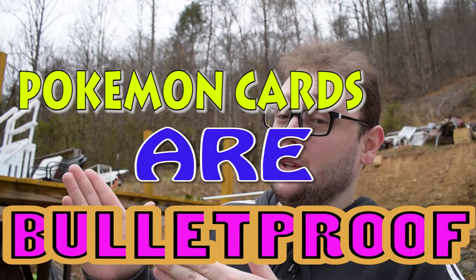Today we are going to apply the scientific method to figure out if Pokemon cards are bulletproof. Just in case, you know. Picture this: you're at home at night, watching your favorite Fortnite funnies, and then all of a sudden you hear a crash in your living room. You go in to check, and uh-oh, an intruder with a gun. What do you do? I'm going to test to see what kind of common calibers Pokemon cards may or may not be able to stop.